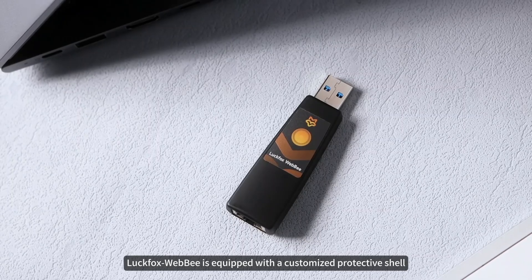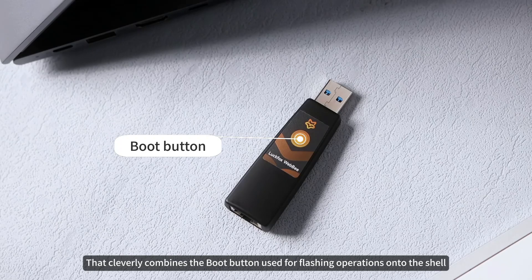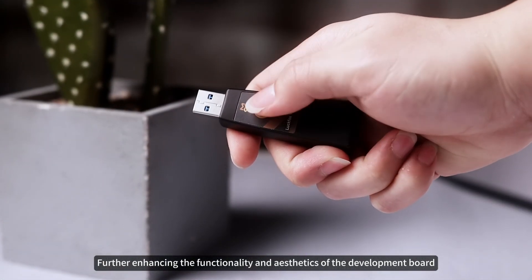Luckfox WebB is equipped with a customized protective shell that cleverly integrates the boot button — used for flashing operations — onto the shell, further enhancing the functionality and aesthetics of the development board.